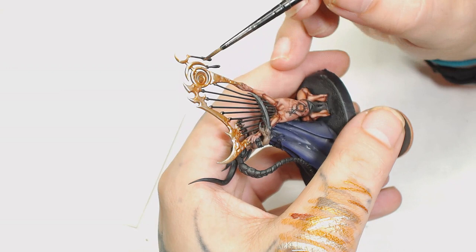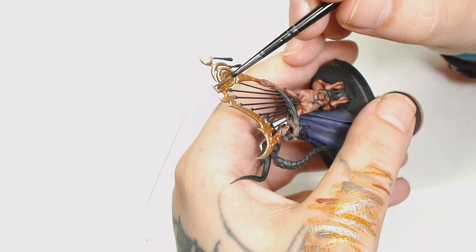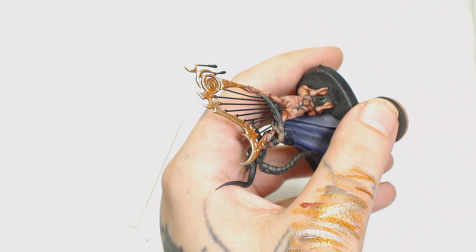Now I'm going to add Juicy Violet and Nuln Oil together and really water this down — this is just to give it a darker, ever so slightly purple hue. It's going to take away from that bright warm palette and also subtly make it match the rest of the model. We're going to do several layers of this just to tone all those metallics together.